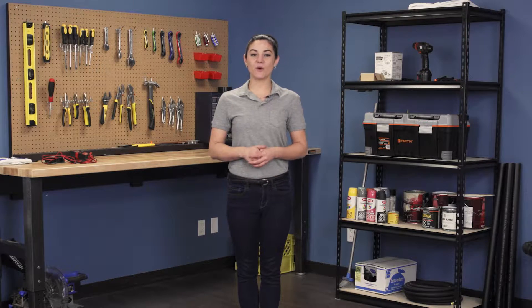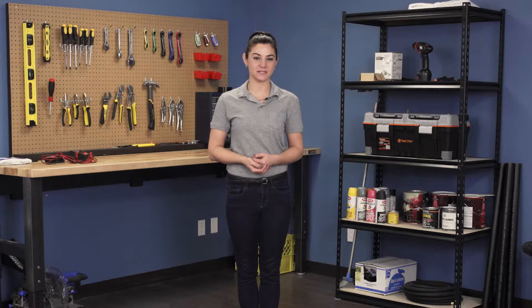Hi, I'm Stephanie and welcome to Repair and Replace, your online resource for quick and easy repairs. Today, we're going to perform a continuity test on your dryer heating element.